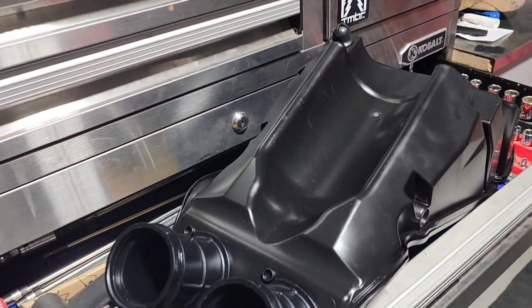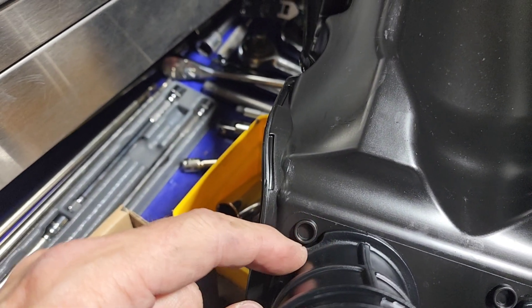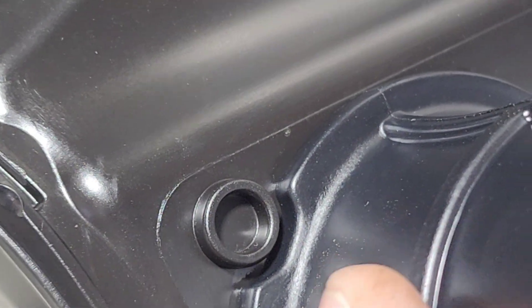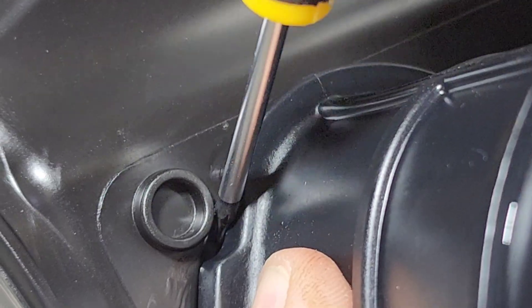We wanted to check the factory air intake and see if how they cut these out like this if it causes a gap. You can see right here, there's already a gap. You can shove that right in there from the factory. That's wide open.